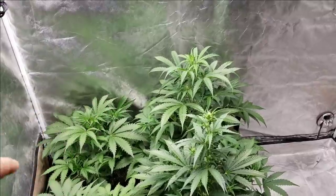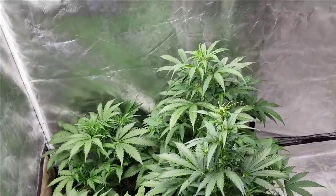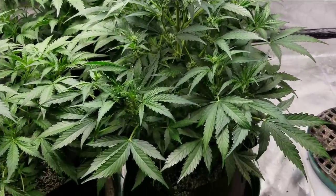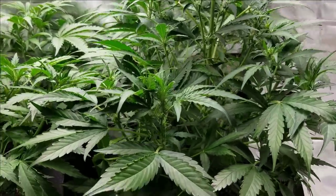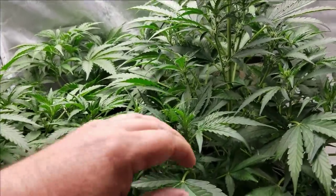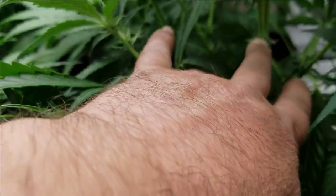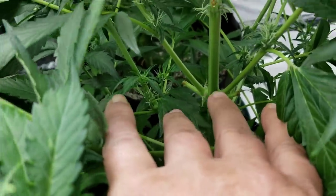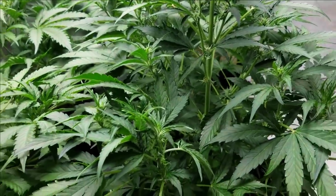So we have three here, and this one's a little bit younger. They're doing very good. I haven't done any type of training on them — I've just kind of let them grow up like a Christmas tree. The only thing I did do is defoliate. I usually come in every day, and you can see here where I've taken off leaves. Basically what I'm doing is pulling off most of the big fan leaves as they grow out.